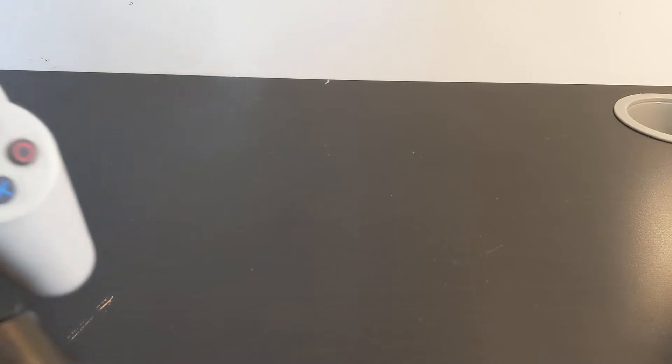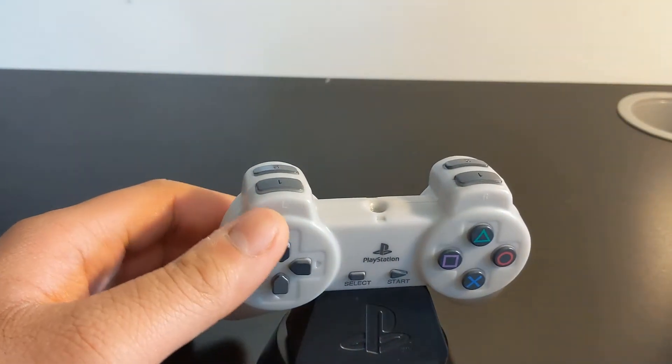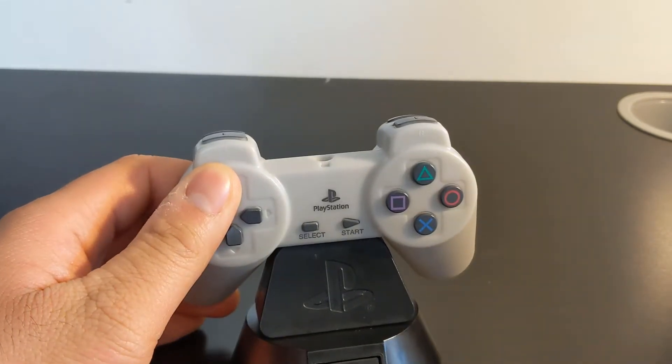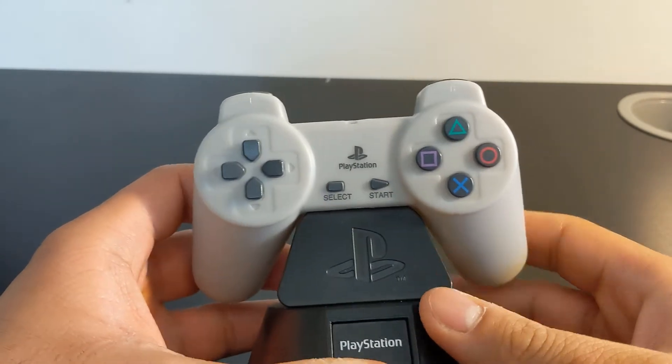So for my first ever PlayStation review, I have in front of me the Paladone — or Aladone, excuse me — Aladone or Paladone PlayStation controller light.